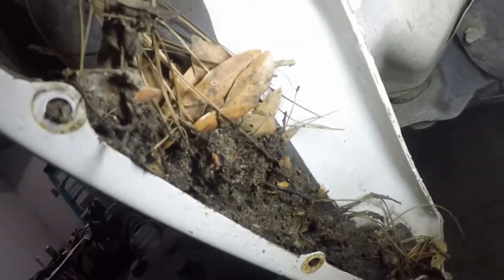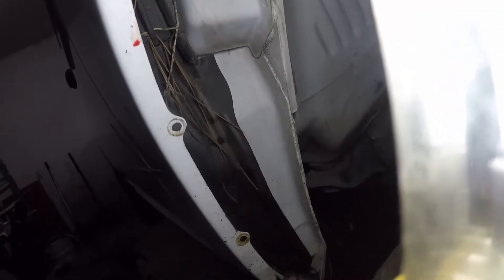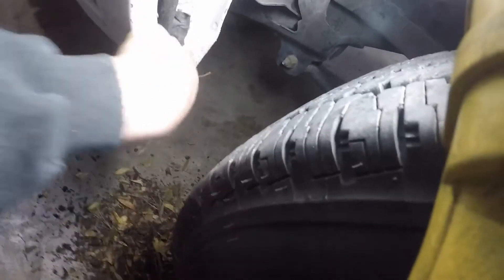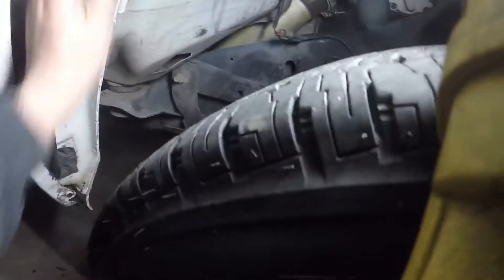So I pulled off the fender liner to get access to these bolts for the battery tray, and look at all this stuff jammed in here. What the hell is that from? All kinds of debris everywhere. That's just what you get buying a used vehicle — never know what you're gonna get. Everything everywhere. All right, back to it.